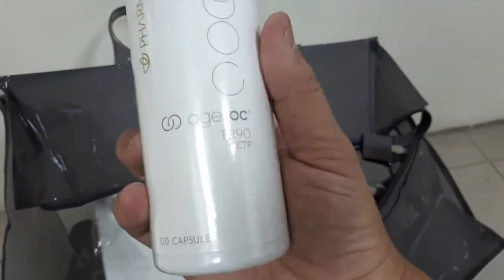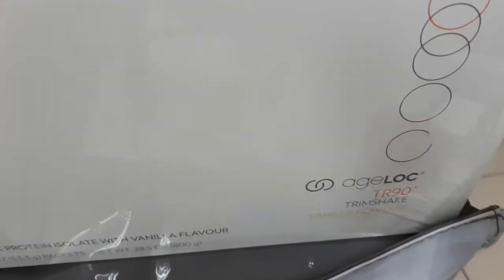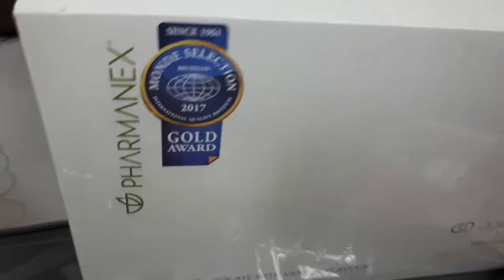It also comes with a CTPH Lock. There are two types — one is the CTPH Lock and the other is also CTPH Lock, but I prefer to take the vanilla flavor. This is the Trim Shake vanilla flavor, which is the one for me. There's another one that is the chocolate flavor, but I prefer the vanilla.